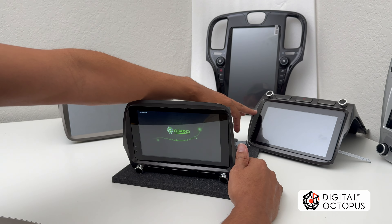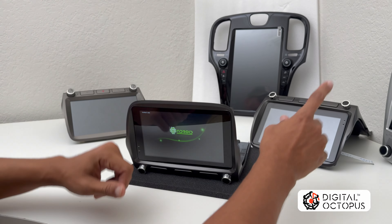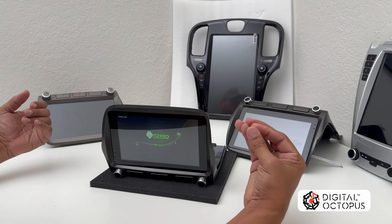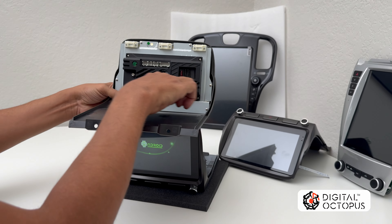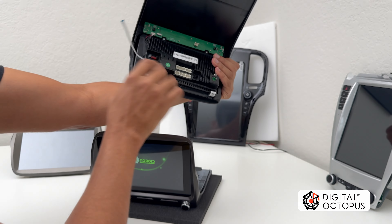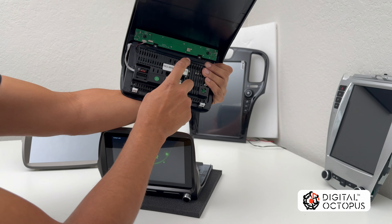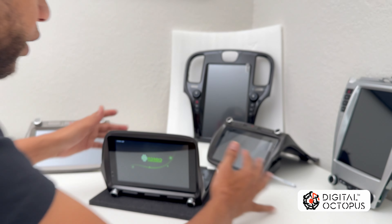Let's get started. So I have my unit here, but first I want to show you something important. All of these radios — the R2, the R1, the Pulse 300, and even the CE 1016 for the Chevy Equinox — they all have one thing in common, which is the TS18 and TS10 system. As you can see in the back, they are all exactly the same.